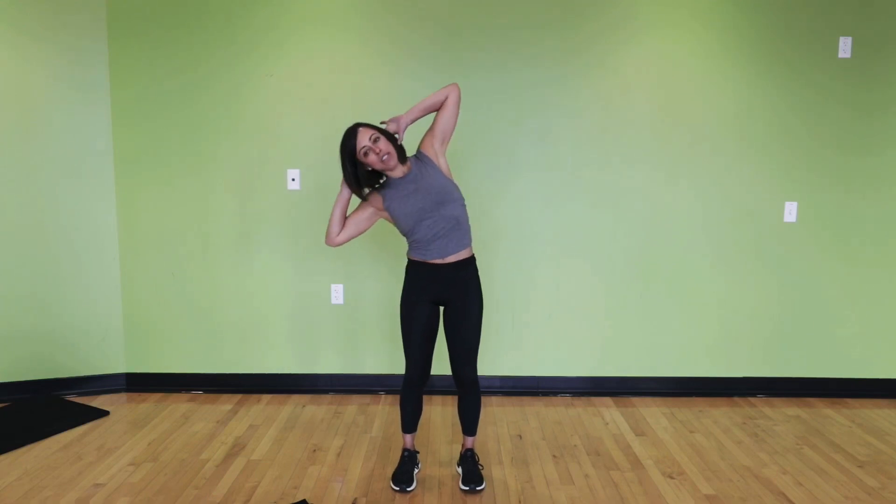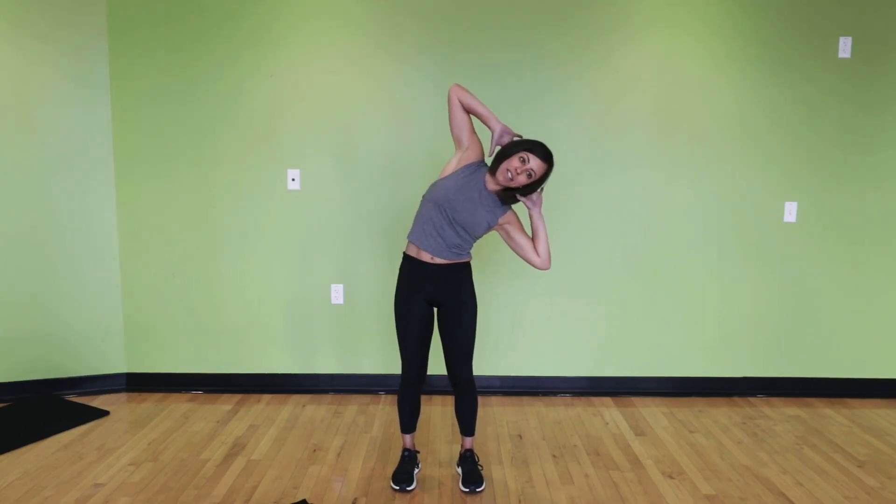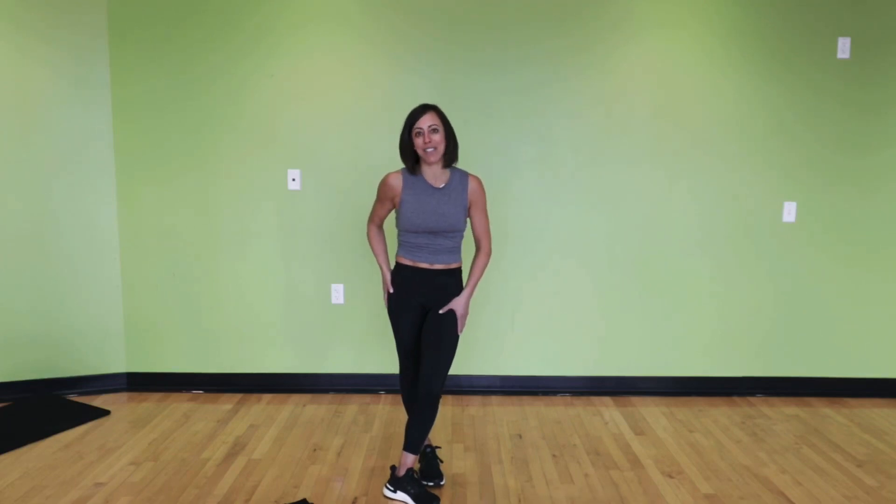Let's get one more each side. Exhale as you stand back up, inhale as you come down and release. I hope those give you some ideas for things you can do at home during the day when you feel yourself kind of slouching or your posture is not as good as it could be. You can do any of those at any time throughout the day, or multiple times, to really feel some balance in your body. Thanks so much — I'll see you soon.